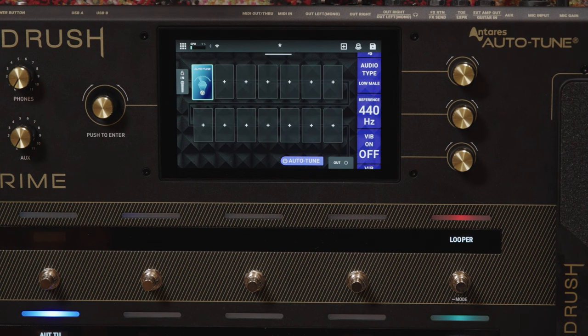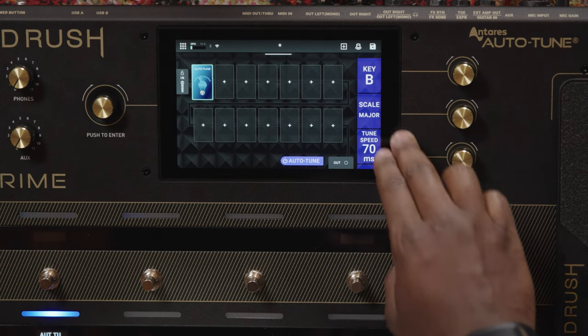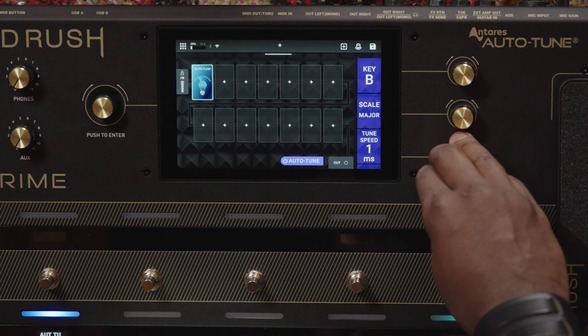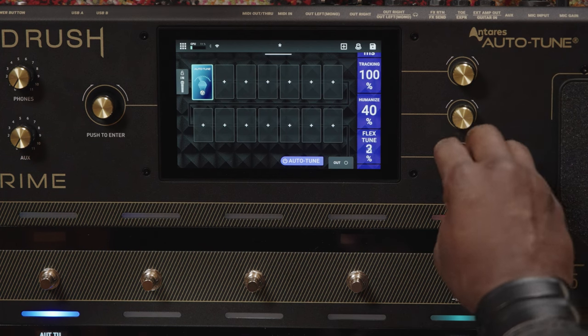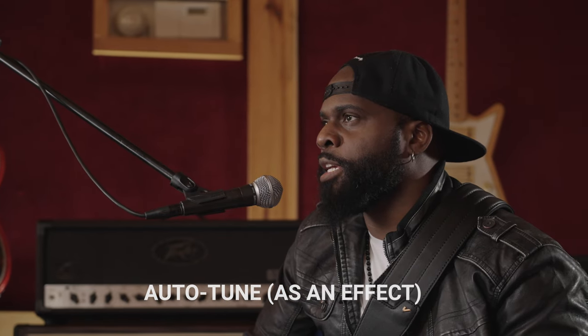But you can also get that classic robotic Auto-Tune effect. We'll keep our scale and key the same, but we'll turn the tuning speed all the way down so pitch correction is immediate. Turn up the tracking and turn off Flex Tune. [Sings solfège scale: do, re, mi, fa, sol, la, ti, do.] So whether you're singing, playing guitar, or both, the HeadRush Prime has all the tools you'll need to perform like a pro.